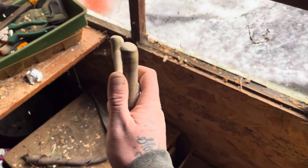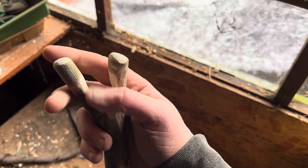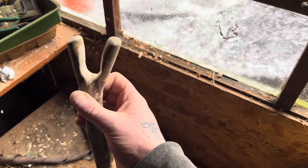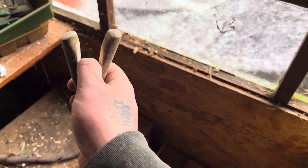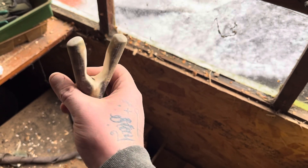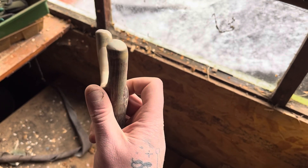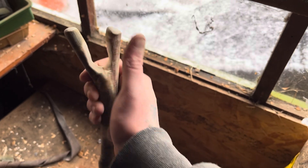Here we are — I've filed it down and rounded the edges off. At first I thought I'd cut them too short for personal preference, but they're all right. I used a file to get the basic shape I wanted, then different grades of sandpaper to get a nice, comfortable slot for your thumb to fit in.